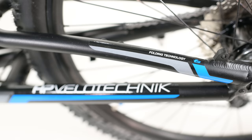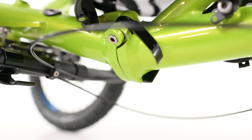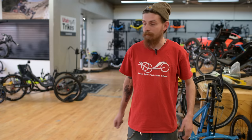As if the 27-speed drivetrain and impressive full suspension wasn't enough, the Enduro also features HP's robust folding hinge that locks into place automatically. Its folding capability makes it more compact for storage or easier to transport and take with you on the road. Lewis is going to run you through that process.